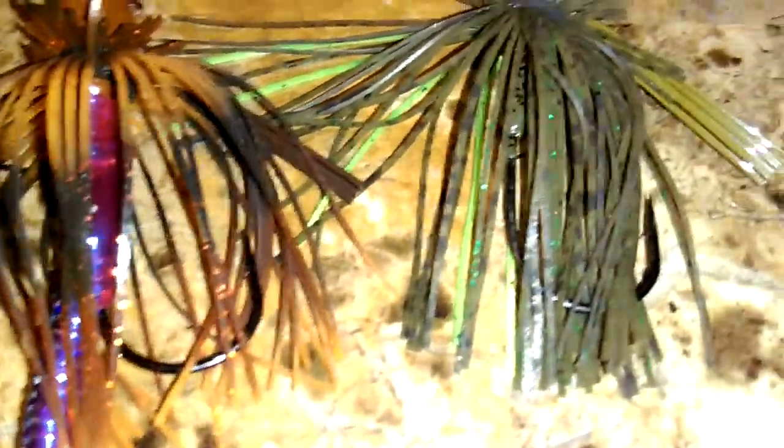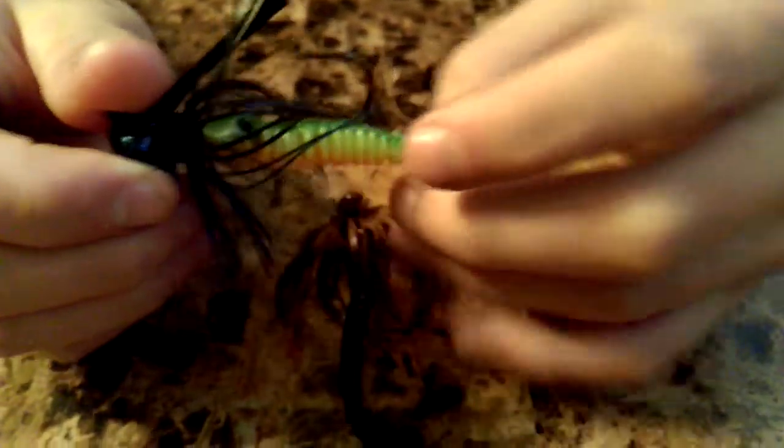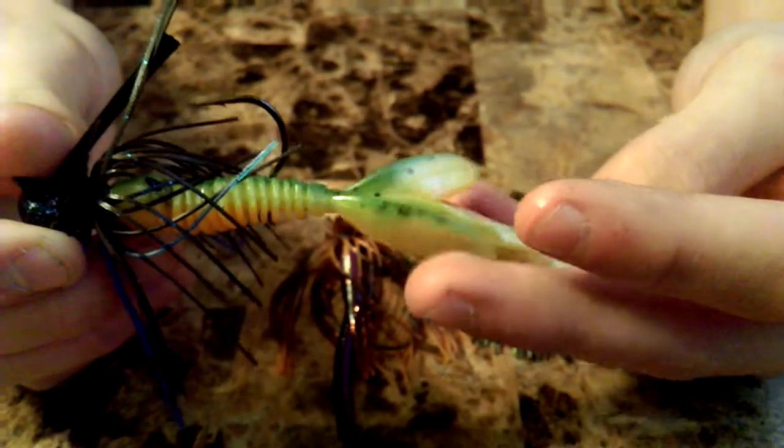Let's start off with the black and blue one first. This one works good for fall and it works really good for summer. The color pattern on this kind of resembles a bluegill slightly, but not very much. On the back of this I've got a Yum Craw — it kind of resembles a brush hog, just a different brand.